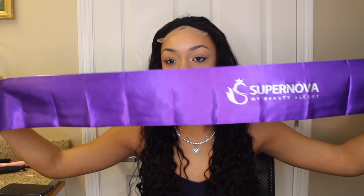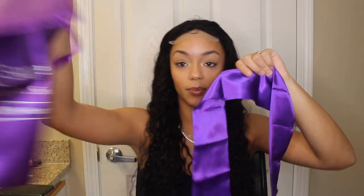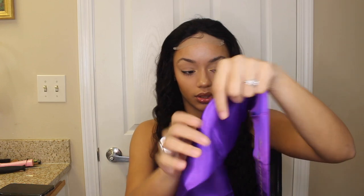Comes with a little bag. And the last thing is the silk scarfing — like a headband type thing to lay your lace down. This is mad cute. So I'm guessing everything is purple — there's a satin purple bag. So this is cute. I feel like one of those genies.